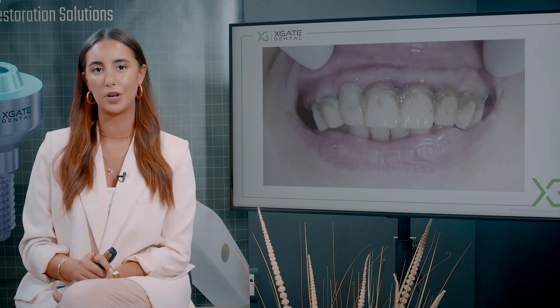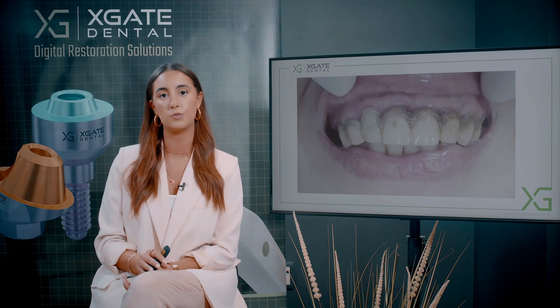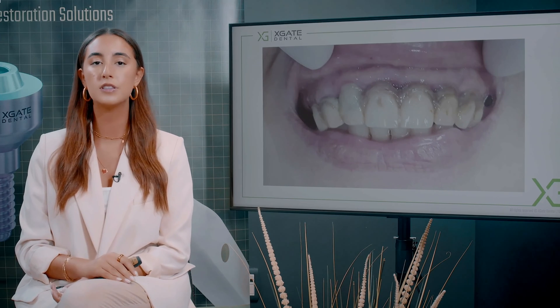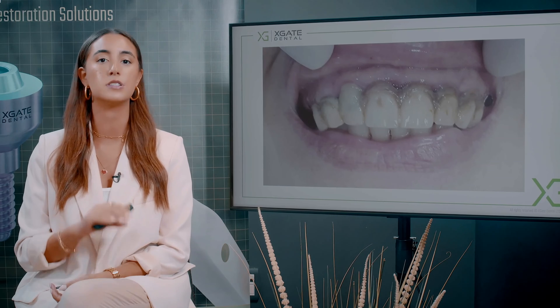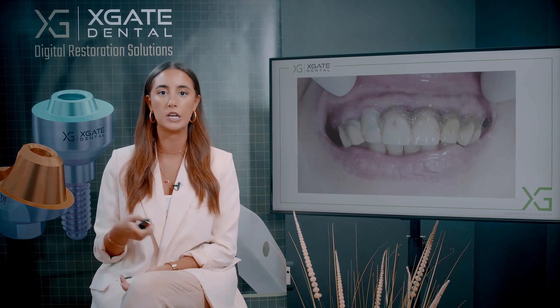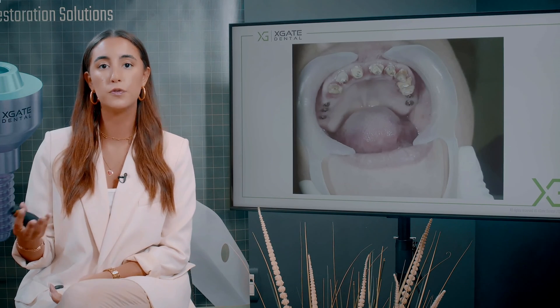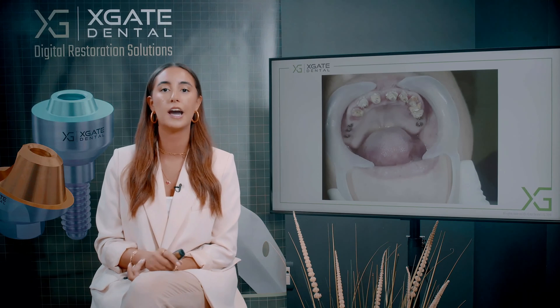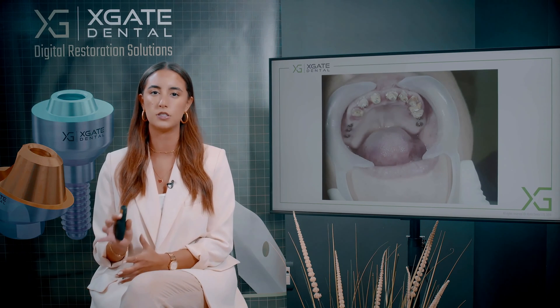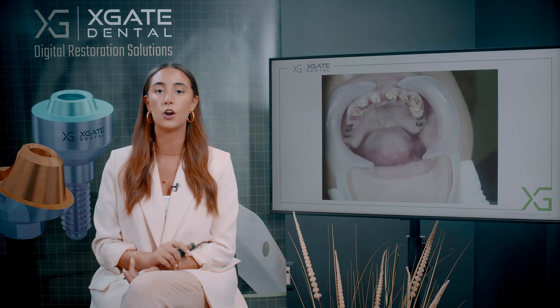Here we see a very old bridge that was probably made from zirconia with a gingiva foam composite material. You can see all the pigmentation and the colors it absorbed during the years. When we removed the bridge, we saw from the teeth it was based on that there was not much left. These teeth are pretty much hopeless and we're going to need to extract them and make implants. She also had a couple of short bridges in the posterior areas on multi-units — two implants on one side and three on the other.